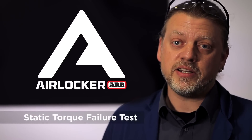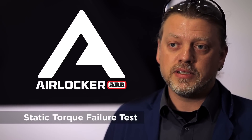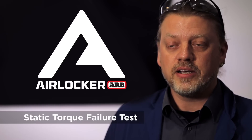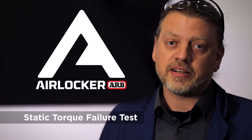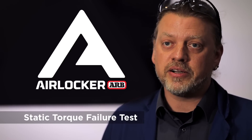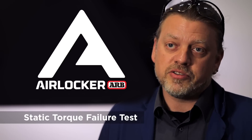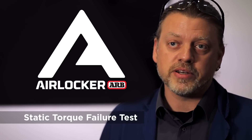We made that commitment 15 years ago that we were going to follow motorsport into this, and we've been testing ever since. It doesn't stop — the motors have gotten bigger, axle shaft technology has gotten far better, tires have gotten bigger, transmission gearing has changed very heavily, and our product has had to evolve with it to stay on top.